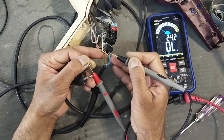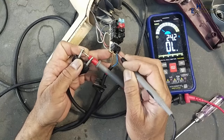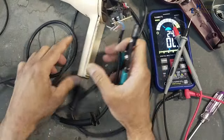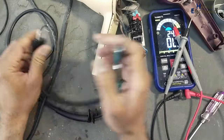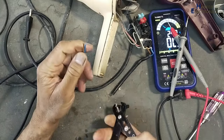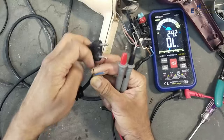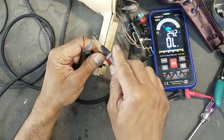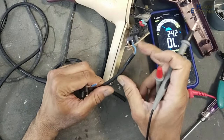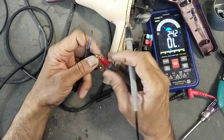This input cable is damaged. This wire is giving continuity but this wire is not giving continuity. This cable is looking good. I will cut this piece. Yes, we can see the cable is disconnected in this portion. The brown wire gives continuity and the blue wire is also giving continuity.